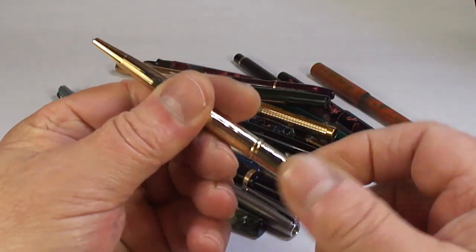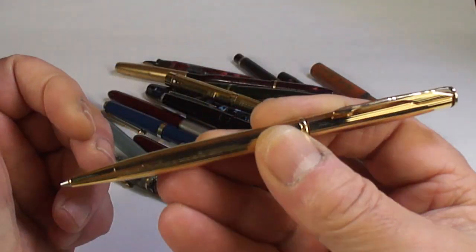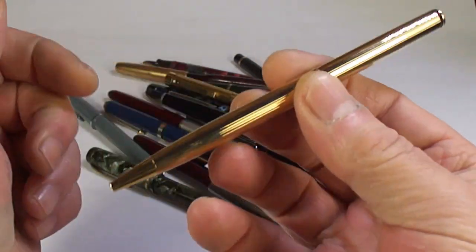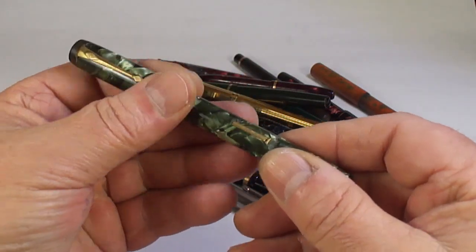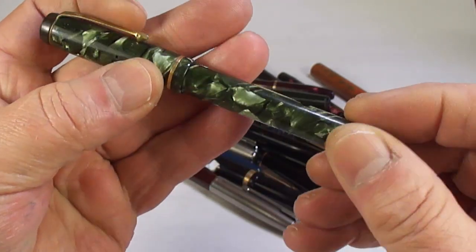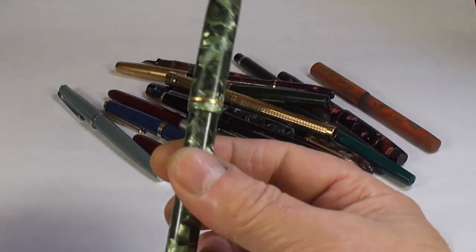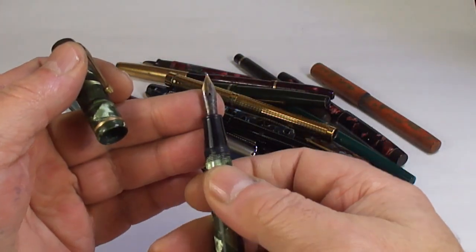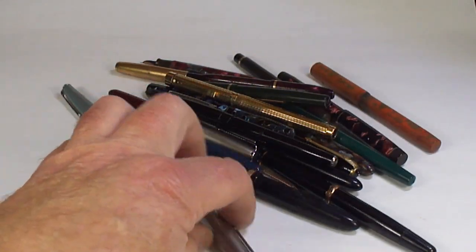A nice pen for somebody — a lovely sort of gold, quite modern Parker ballpoint in beautiful condition. And another Conway Stewart — the lever is broken on this one so we're going to need to replace it. What model is it? It's a 286 — a Conway Stewart 286 in green marble, needs a new lever.